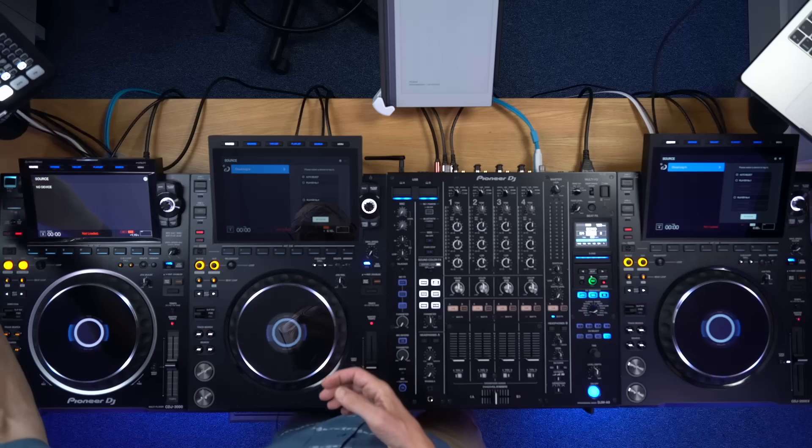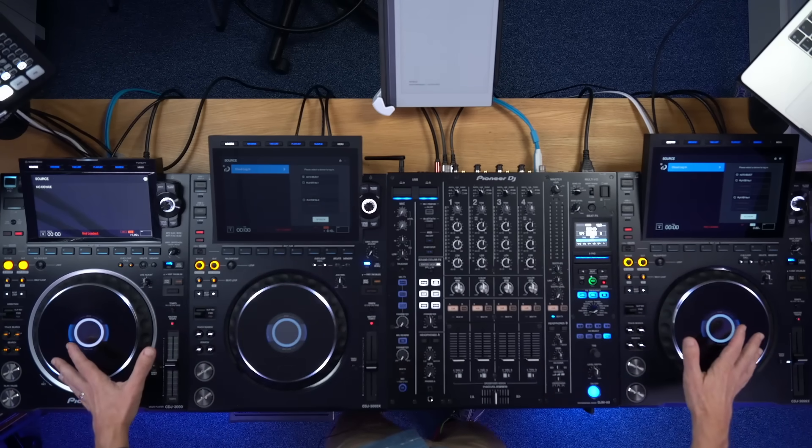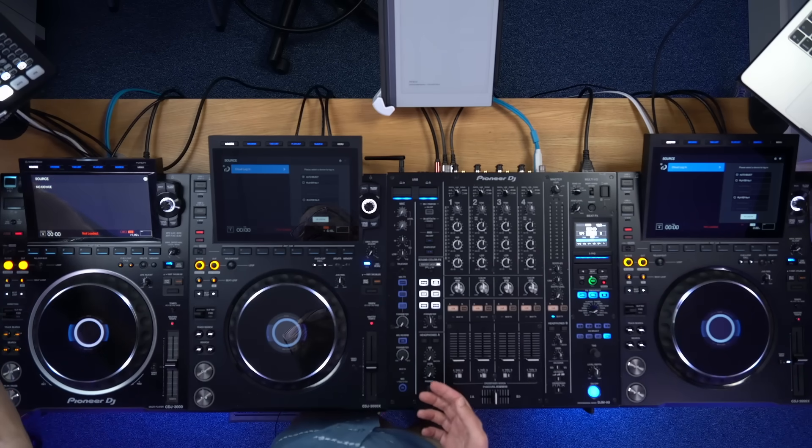If you use Serato or Algoriddim DJ Pro, the good news is it's also in your software — there's a link in the description to our videos on how to do that. It's not in Traktor and it's not in Virtual DJ at this moment in time. And again, you can't use it on standalone gear — if you're using something like this with a USB stick, there's no way of doing that. You need to plug into your laptop and DJ from the software in order to use Spotify.